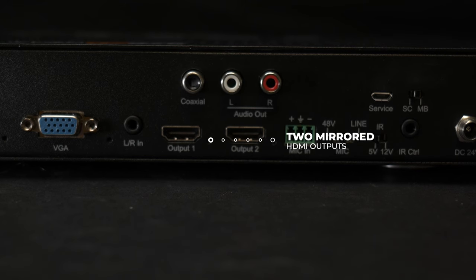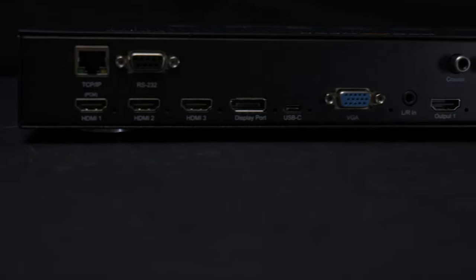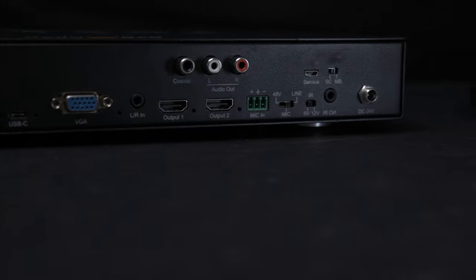Two mirrored HDMI outputs provide connections for dual displays, and it is equipped with one digital coax and one RCA line output. The BGPSC 6x2 4K also provides audio de-embedding for connection to external audio systems.